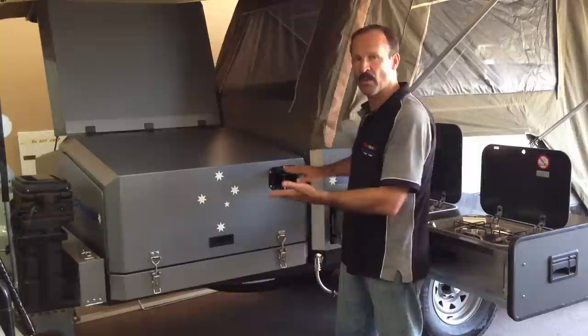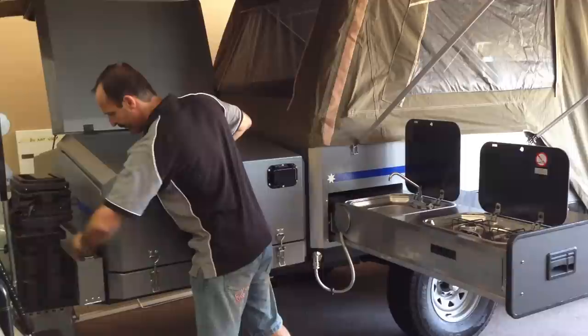It comes down and you can open up the vent and lock it, then close that down once you're traveling.